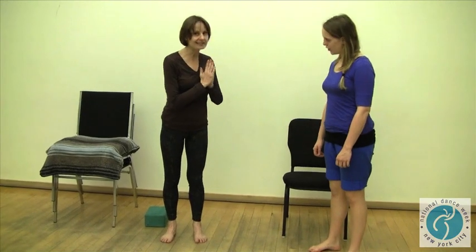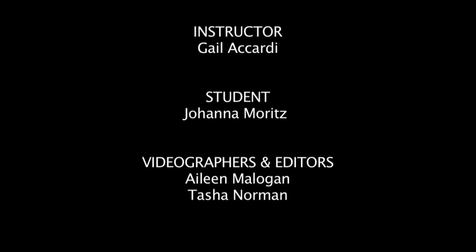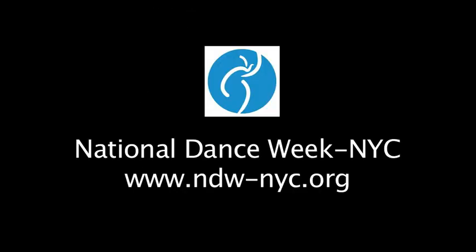Thank you very much, Johanna. Anatomy Awareness at Dance New Amsterdam — along with many other styles of dance — hope you'll come see us. Thank you.